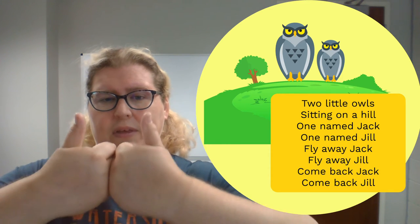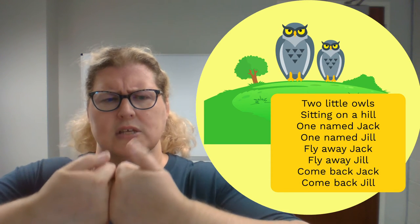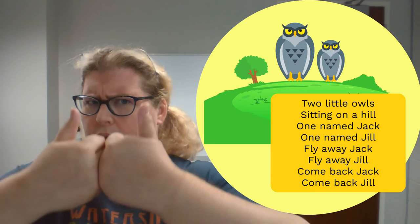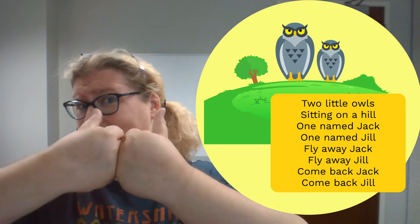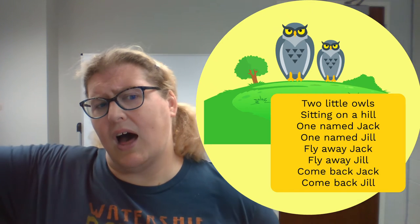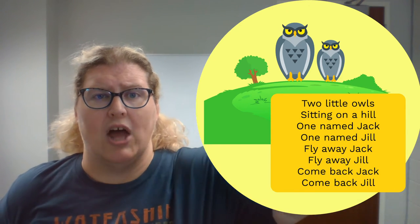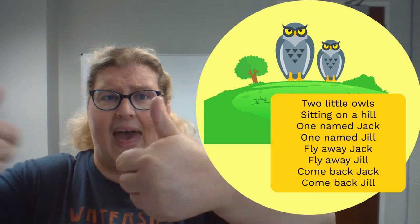Are you ready? Get those owls ready and your voice ready too. Two little owls sitting on a hill. One named Jack and one named Jill. Fly away, Jack. Fly away, Jill. Come back, Jack. Come back, Jill.